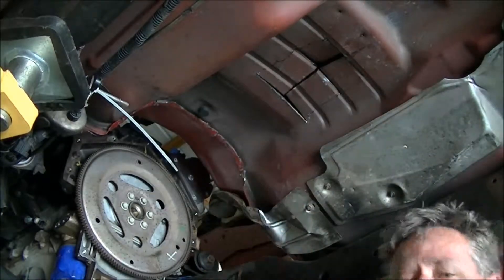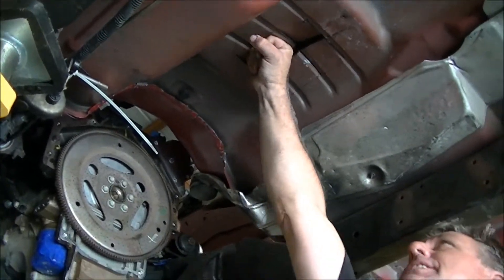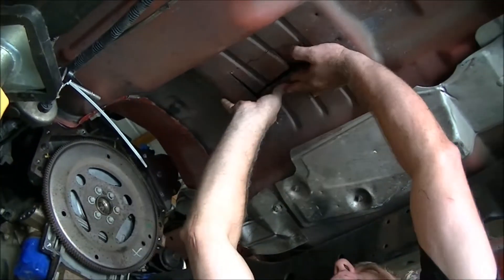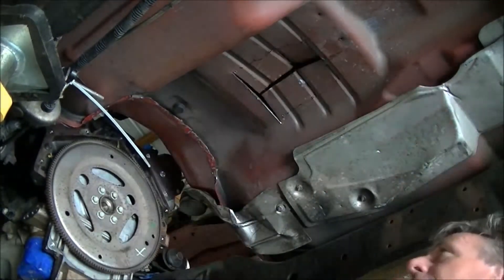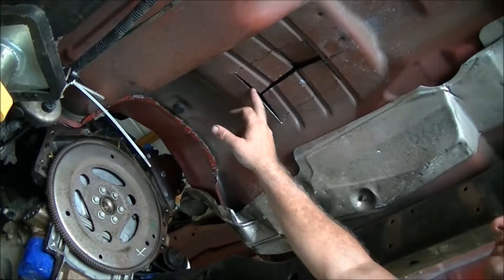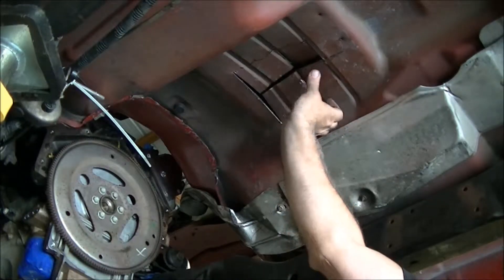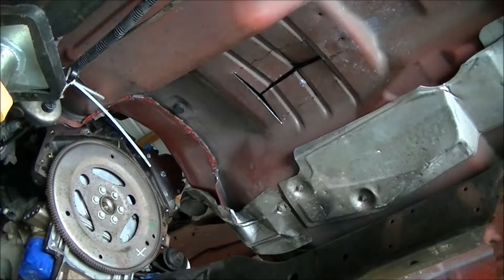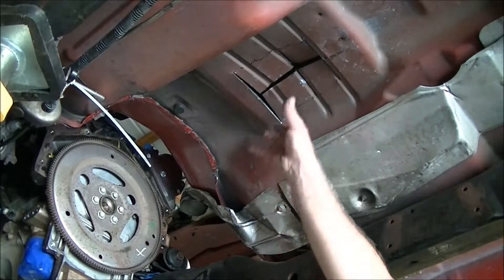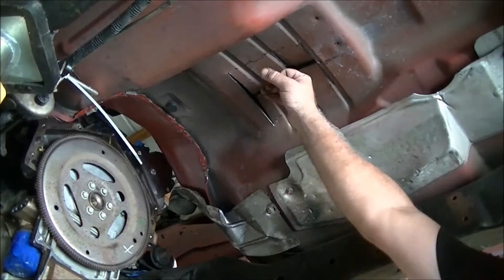Now you can see, with just a 4½ inch angle grinder and some drill points and some marks, I've managed to create enough tunnel that my transmission will actually clear. I'll take a hammer and a dolly and just round this up so it more or less matches. But I'm going to put the transmission in first, push it up against there, and see how much I actually have to do because my goal is to minimize the amount of tunnel intrusion in here.